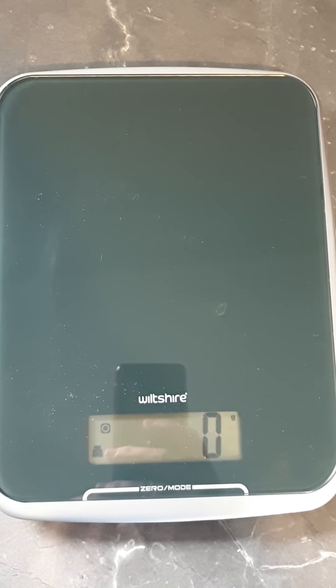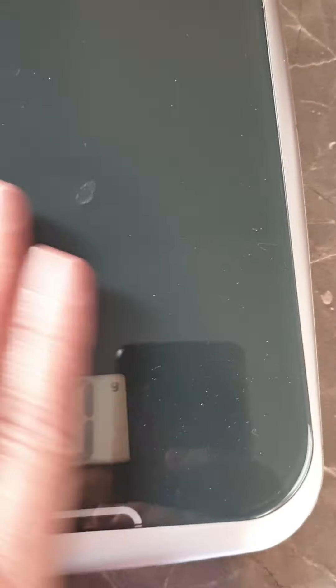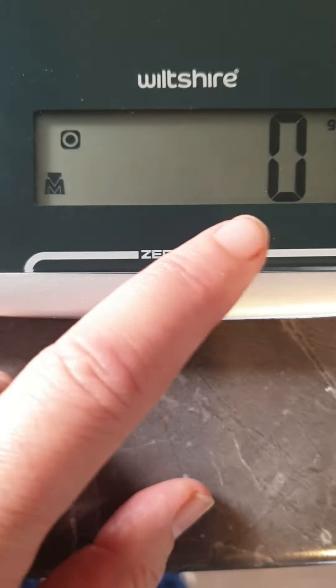Another frustrating thing is they don't come with batteries — you have to get your own. But just quickly, you'll see there's a little G in the corner. I just weighed some flour, so that's what's dirty there. The little G stands for grams — that's the zero mode.